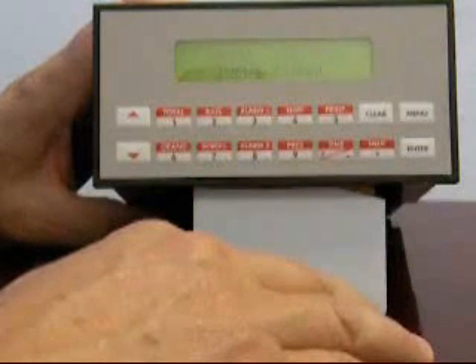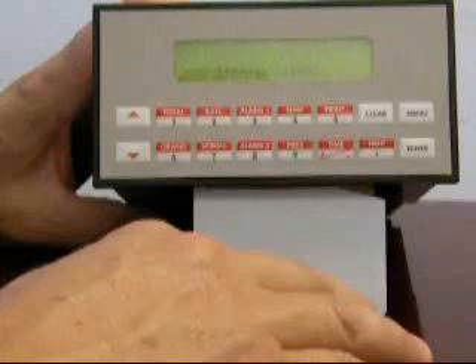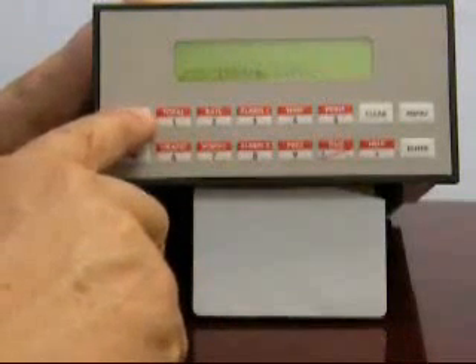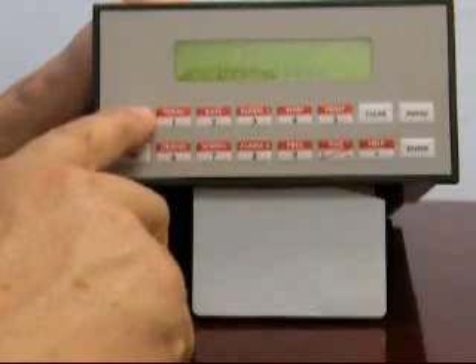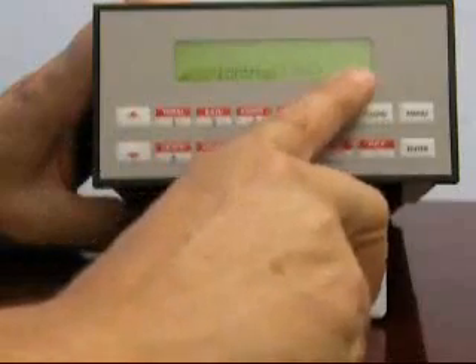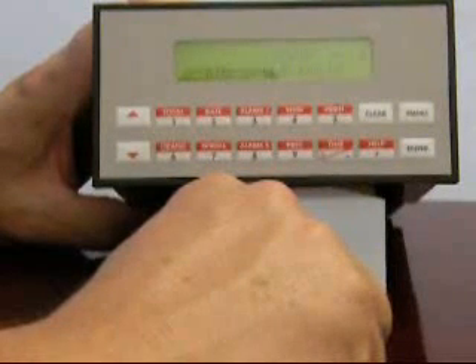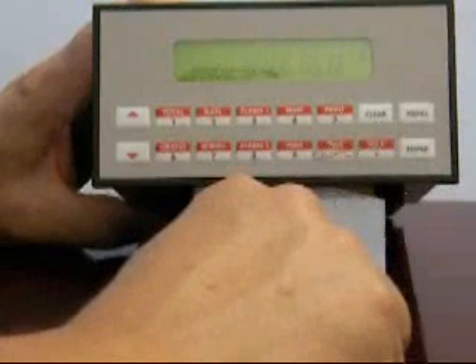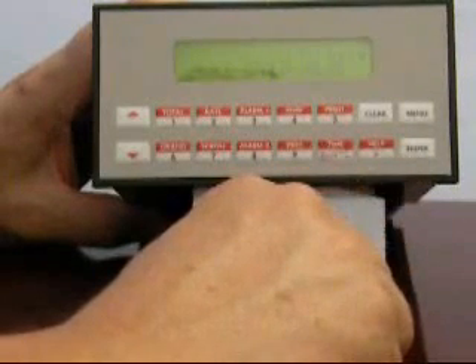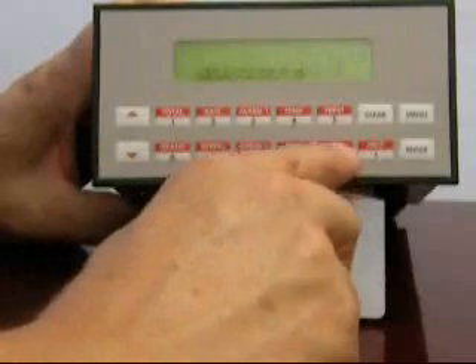The next signal is asking for information about the compensation input. In our application, we're going to be assuming a 4 to 20 milliamp transmitter is being used with a range of 0 to 200 PSI. Use the up and down arrow to obtain a selection corresponding to 4 to 20 milliamps gauge, as indicated by the 'G,' then press enter. It is now asking us for the 4 milliamp equivalent in PSI G, which will be 0. It's now asking us for the full scale value. Press clear, enter the full scale pressure of 200 PSI, then press enter.